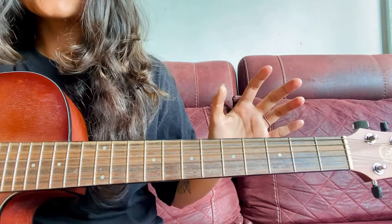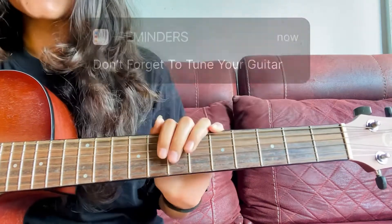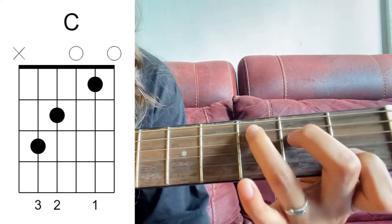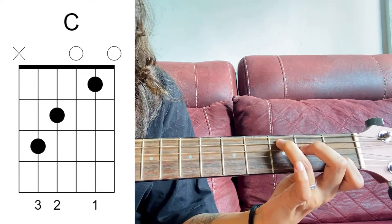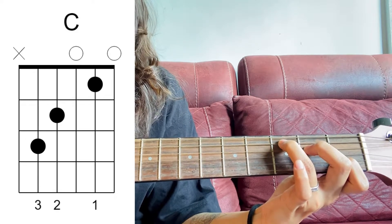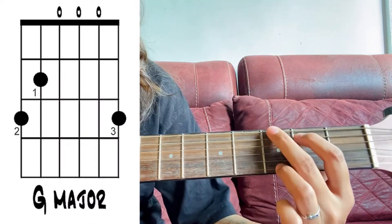Before starting this tutorial, make sure you tune up your guitar because tuning is really important and you must do that whenever you play. Starting with the first chord, we have the C chord. This is how you hold this chord, and this is how it sounds. The second chord we have is the G chord — there are two variations, and I'm using the first variation.